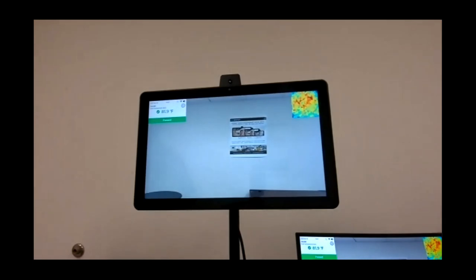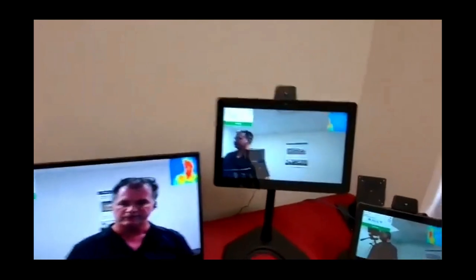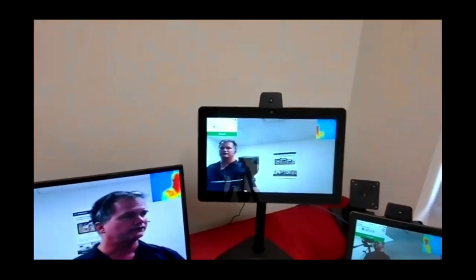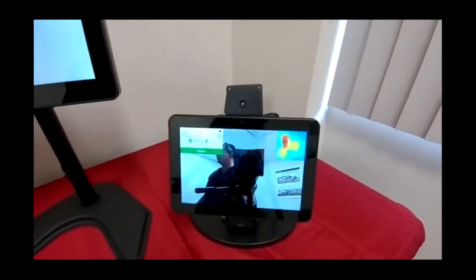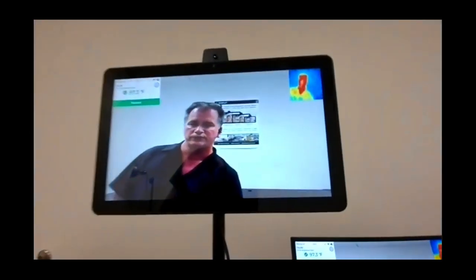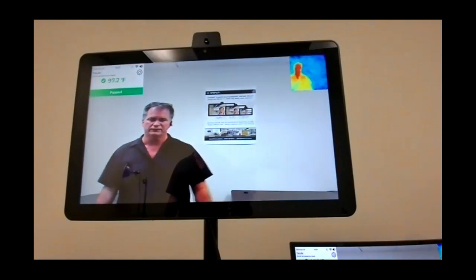We're also offering the Tori in different sizes. We have a 15-inch and a 10-inch display — they all operate exactly the same with the same software and same sensor, just a different size monitor. Beyond that we're also coming out with a 7-inch version that will be weatherproof, shipping in approximately six to eight weeks.